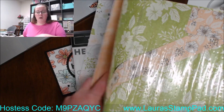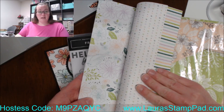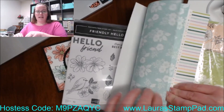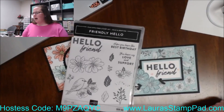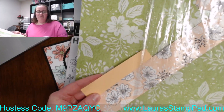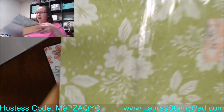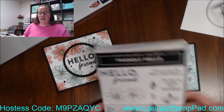It's more solid on one side, and then it's got multicolored patterns and prints on the back side — stripes, dots, flowers, birds, and some more solid prints in green and Petal Pink. I thought Pale Papaya went with it because I used Pale Papaya with the other prints. Anyway, let's get started on these cards.